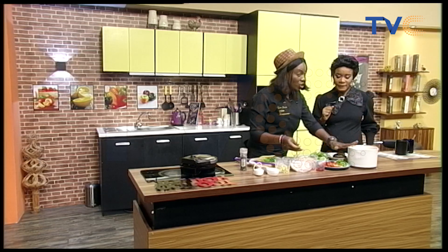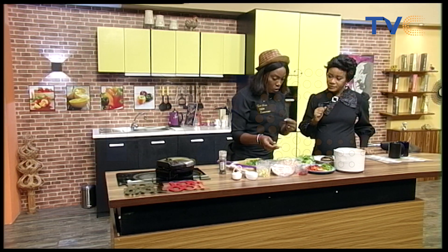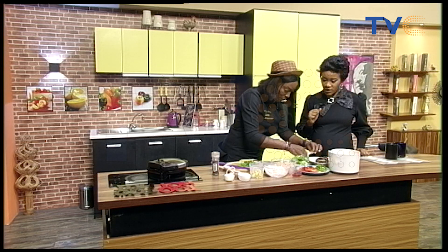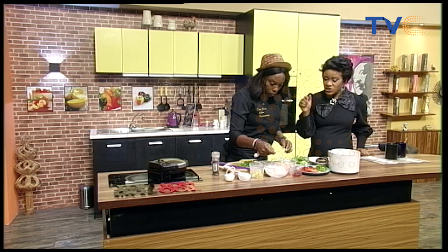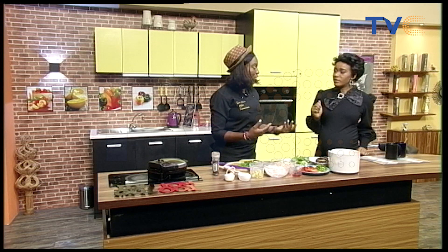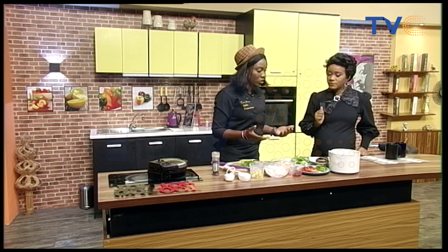The beans — you wash it, you blend it with some onions, salt, and pepper. I'm putting in my seasoning now and a bit of salt. I can see ginger and garlic — so I'm guessing that's for our sauce? Yes, that's for our sauce. But if you like, you can put some ginger in it. Ginger and garlic, always a good combination with most meals.